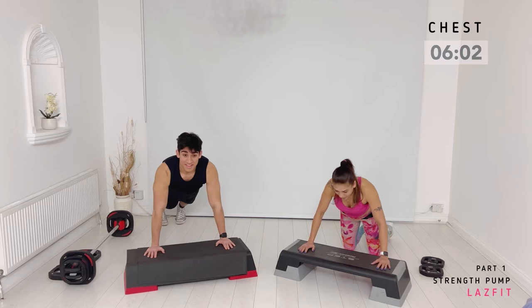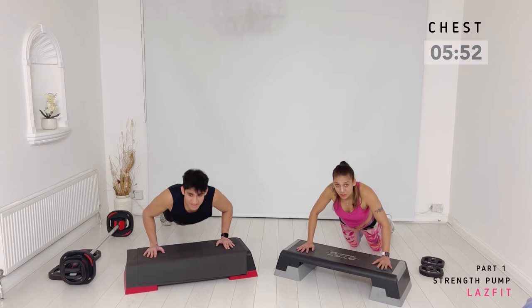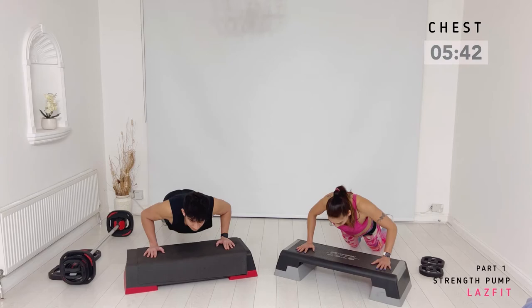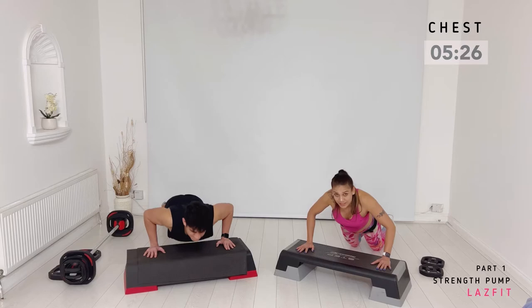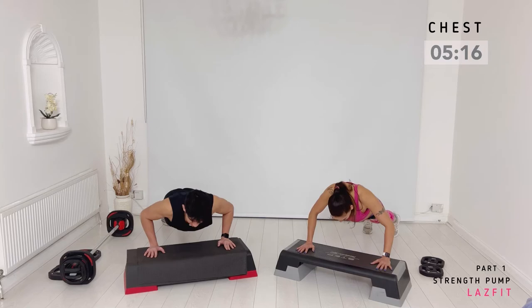Down two, up two. Keep those press-ups strong by pressing your palm to the bench. Two more, one more — last one. Back straight. Triple pulse, two and two — down two, up two. Fantastic, can you feel it? Two, one more. You want to be feeling really good and strong — come on, try it out. Last time.